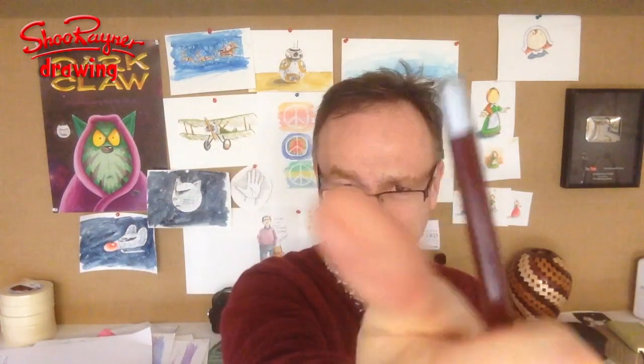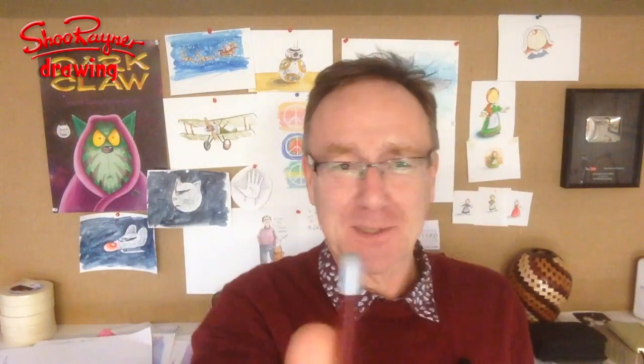Hey there. Have you ever wondered what artists are doing when they stick a pencil up in the air and waggle their thumb about and do all sorts of stuff with their drawing? Well you need wonder no more because we're gonna go and find out.